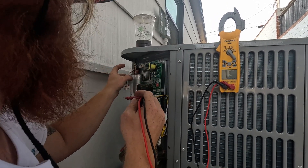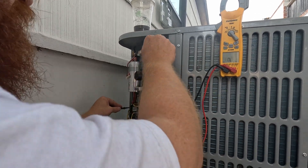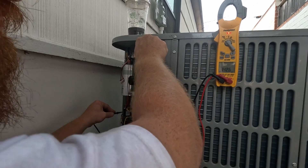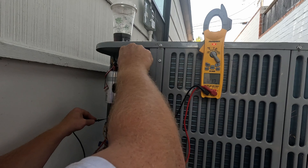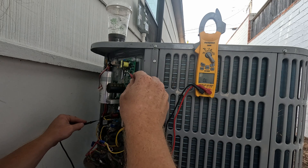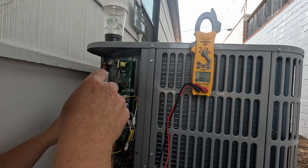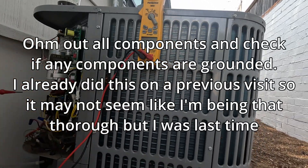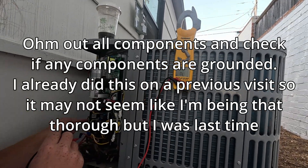Nothing — so the fan motor is not grounded. We can check our compressor too; it's not grounded. Yeah, that's just sensing voltage. We can ohm out our compressor — we did check our compressor.